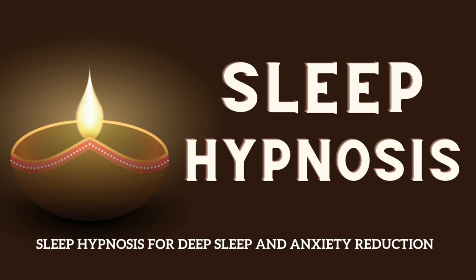In a moment, I will count down from 5 to 1. With each number, you will feel yourself drifting further into a state of deep relaxation and sleep. 5. 4. 3. 2. 1. Sleep now.